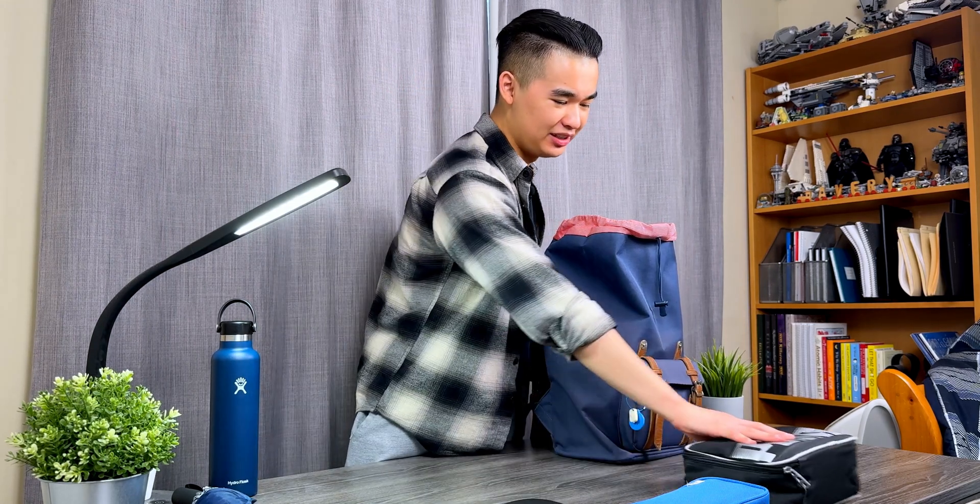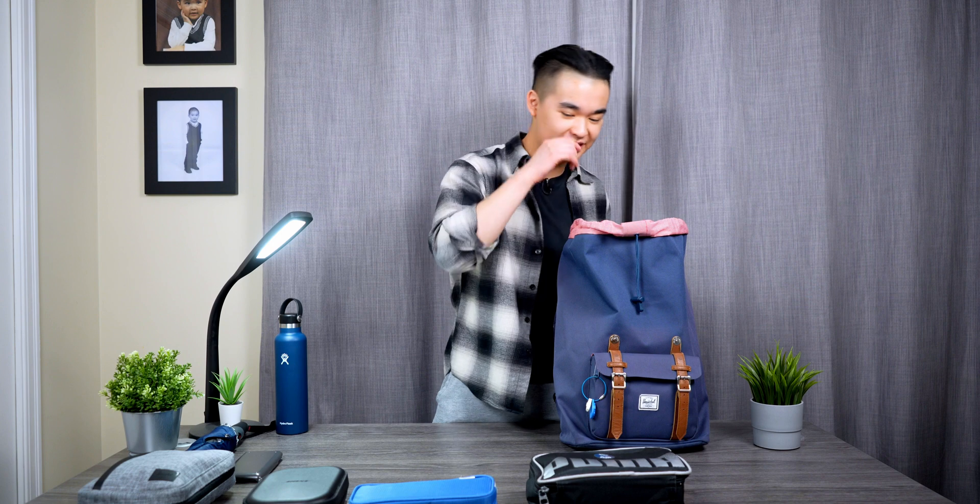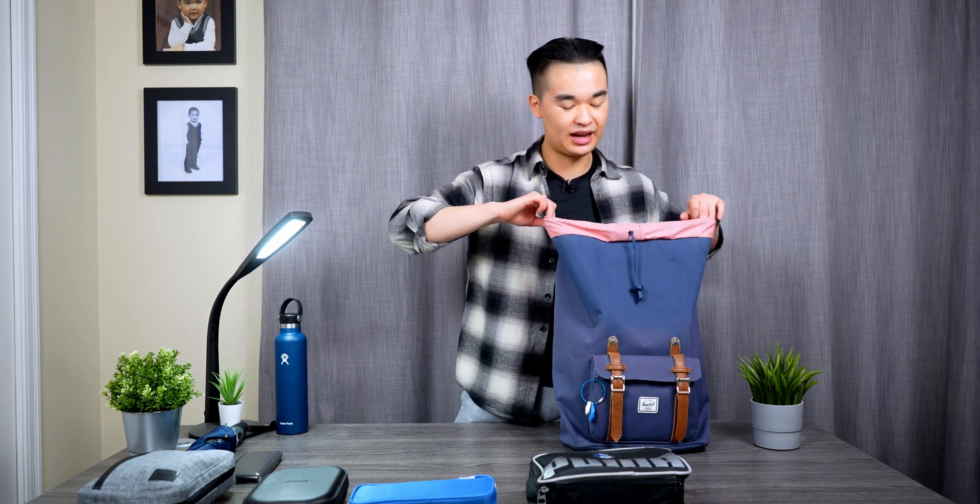Next is my lunch bag. Food is getting more expensive on campus each year, so that's even more incentive to bring lunch with me every single day. I just keep my thermos and any lunch utensils in here.